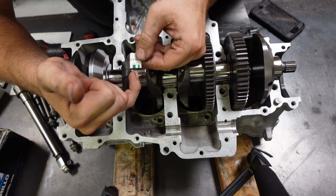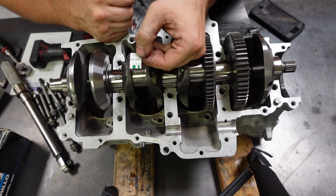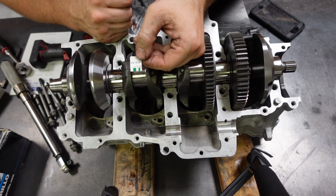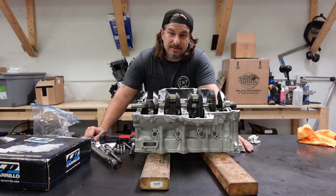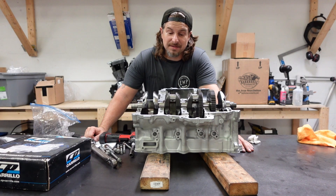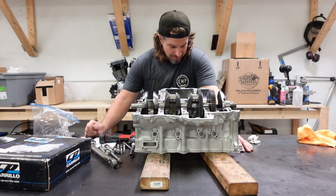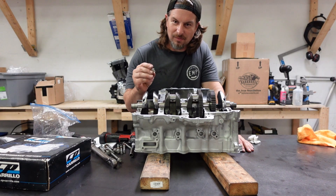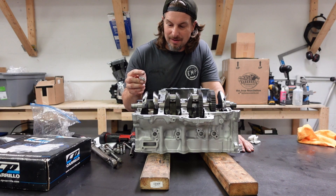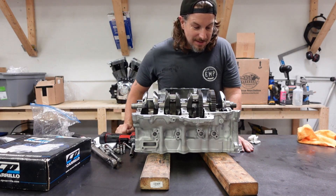They're in between one and a half thousandths and two thousandths clearance, so I have to double check what the spec is. The bearing clearance spec is 1.2 thousandths to 2.5 thousandths, so we are pretty much in the middle of that. Using plastigage isn't a super accurate way to measure — it gives you kind of a range. Since we are just a little bit smaller than two thousandths, we are perfect. Main bearings are solid.